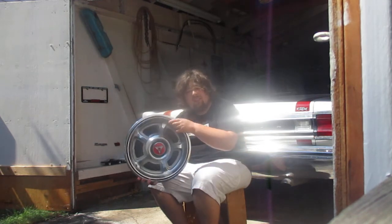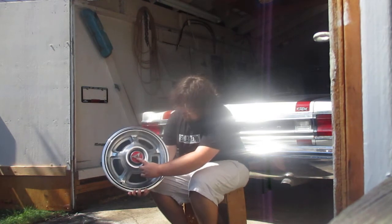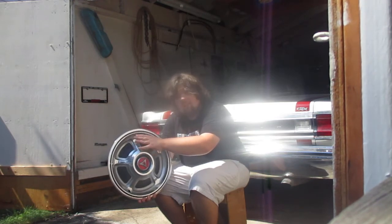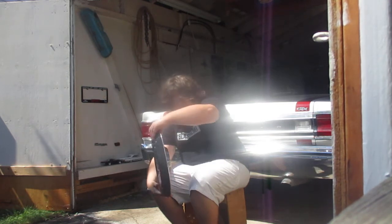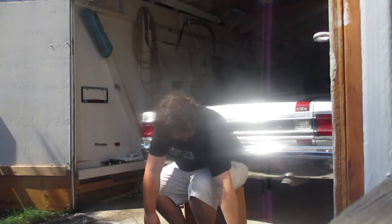This is a 68 to 69 Dodge Charger hubcap. You can see the Dodge cog right there. These were actually on the Bullitt 68 Charger RT. These were actually on my dad's 69 Dodge Charger.